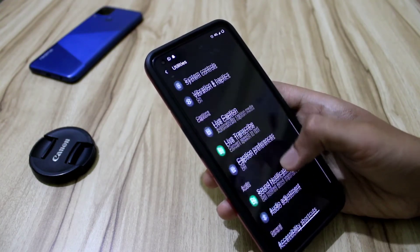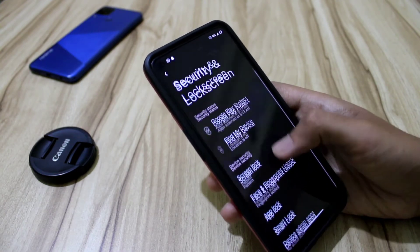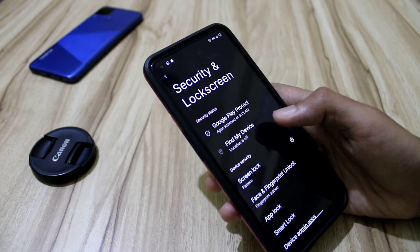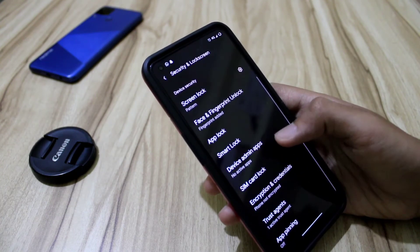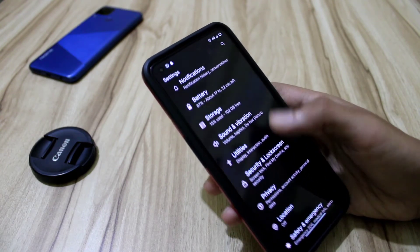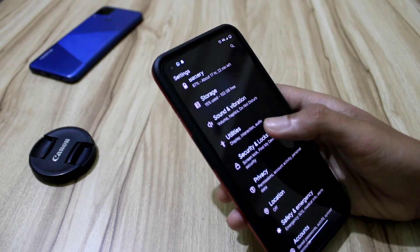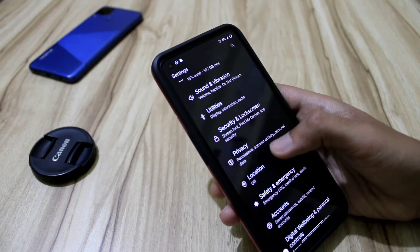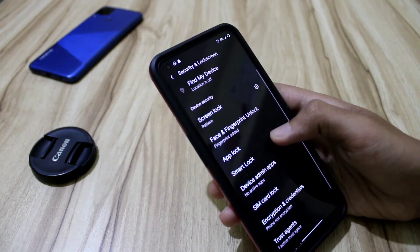We do not get a pitch black dark theme in this ROM. For that, you'll need to use LS AOSP Mods, but I recommend you don't use LS AOSP Mods because some things are messing up with the 3.1 feature, especially the quick tiles feature.